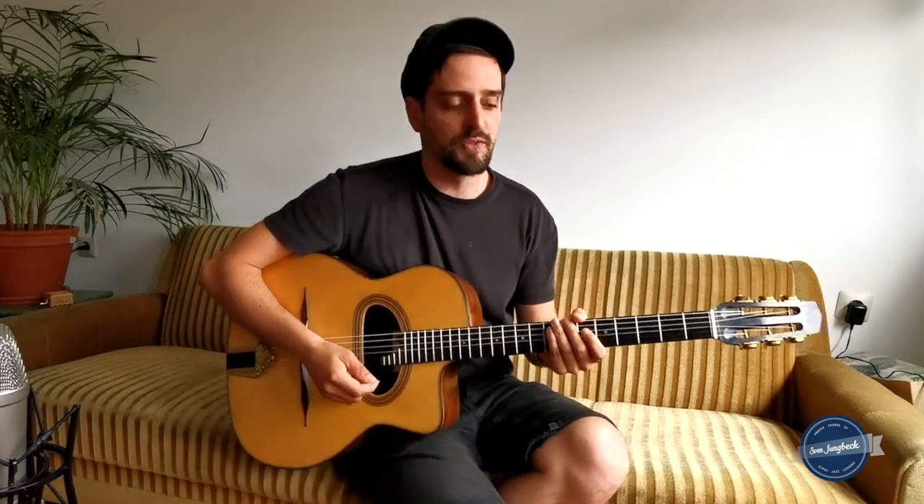In Gypsy Jazz we have some scales that are very important. Let's say we move from a G dominant 7 to a C. So we have the typical release in the key of C — dominant chord, tonic chord — or like dominant chord, tonic chord in minor.